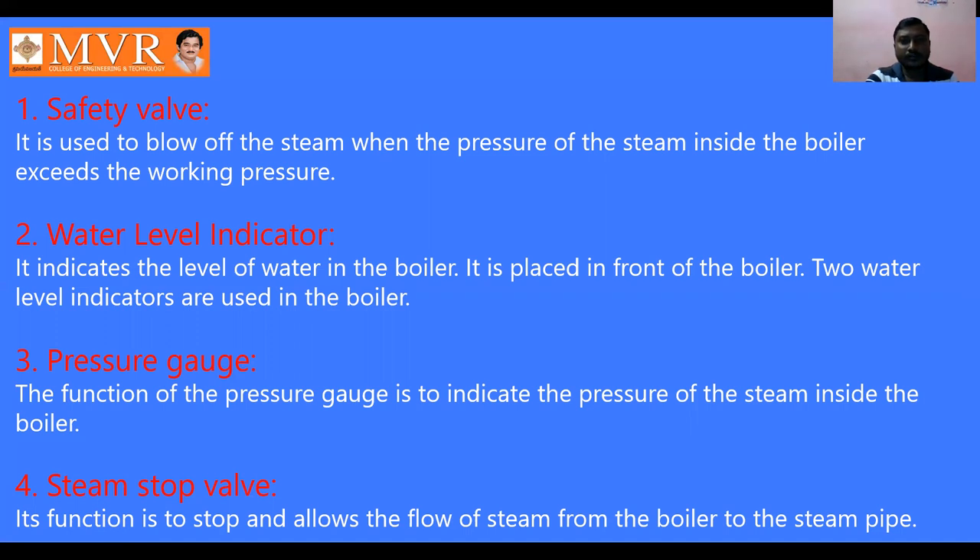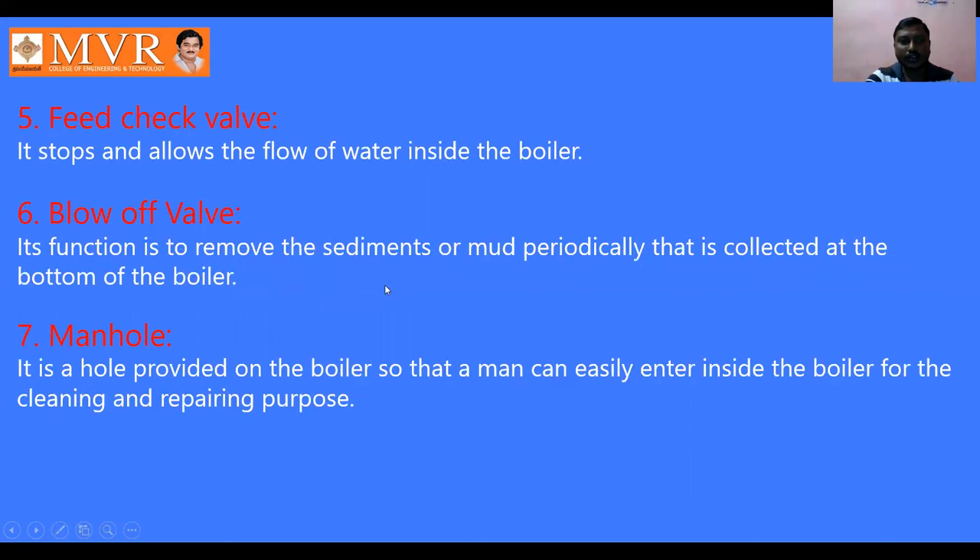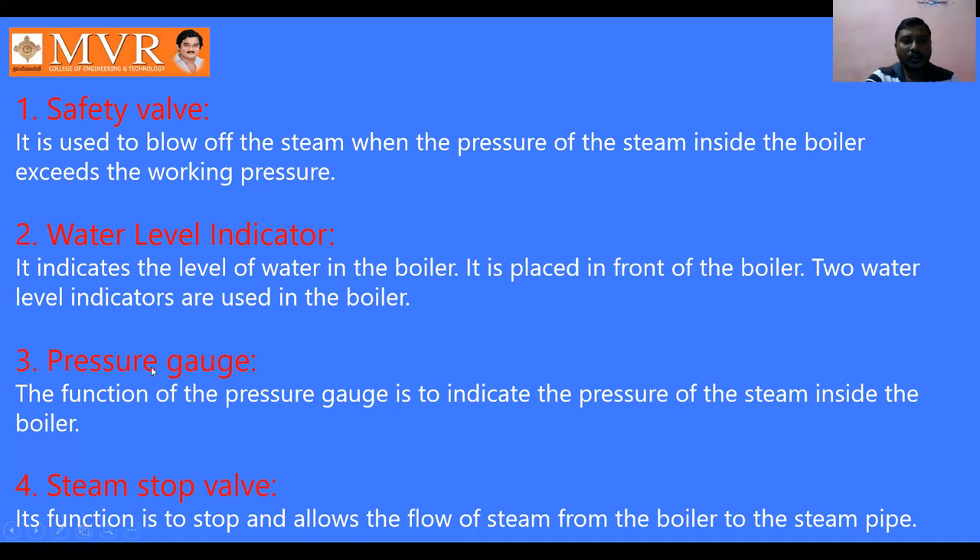The water level indicator indicates the level of water in the boiler and maintains the water level. It is placed in front of the boiler and two water level indicators are used. The pressure gauge is used to indicate the pressure of the steam inside the boiler. The steam stop valve functions to stop and allow the steam from the boiler to the steam pipe, controlling how much steam is taken or stopped.